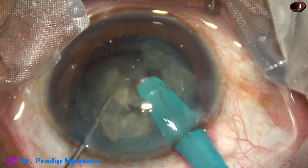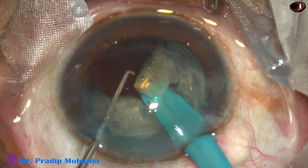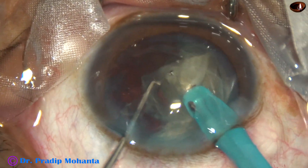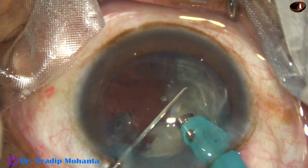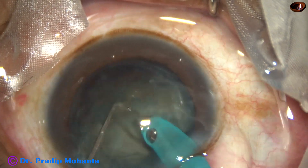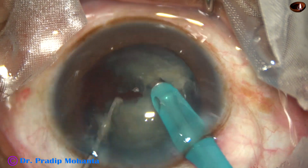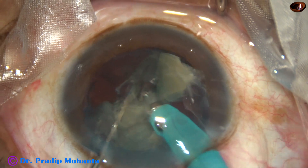The chopper being used has been modified from a Sinskey hook — just a little stouter and thicker than a Sinskey hook — and it has been designed by me. I am very comfortable with this small chopper.